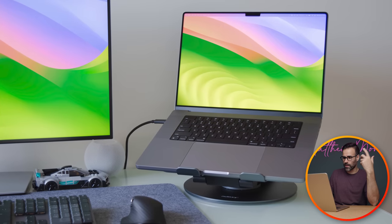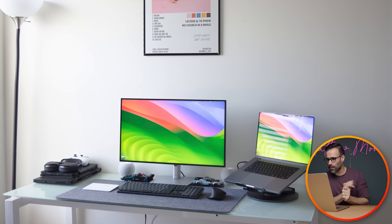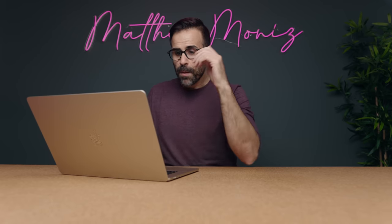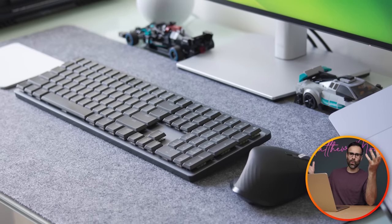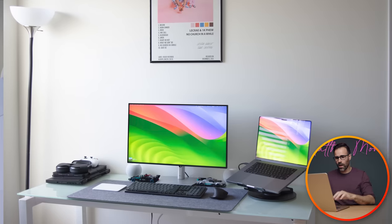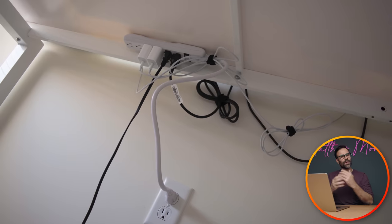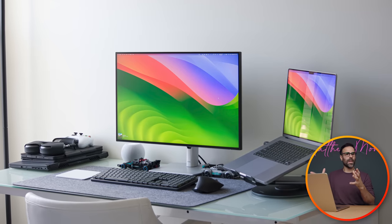He also rocks an M1 iPad from 2021, AirPods Max, an Xbox controller, and a HomePod — very deep in the Apple ecosystem. His keyboard is a Logitech MX Mechanical with linear switches and of course a Logitech MX Master 3S mouse. His desk is a general Amazon desk with a nice cloth mouse pad. Cable management is not the greatest but not terrible, and he says it's a work in progress — still a good base to start from.